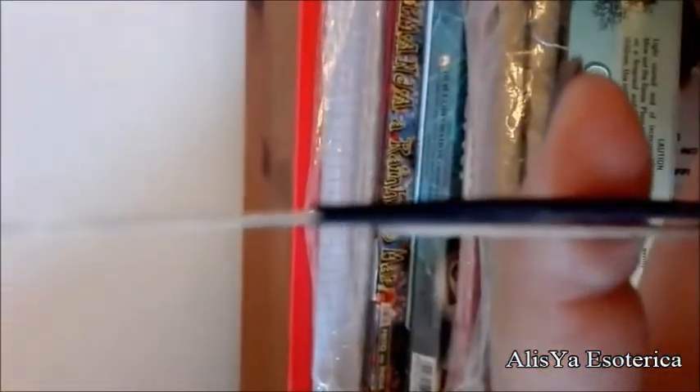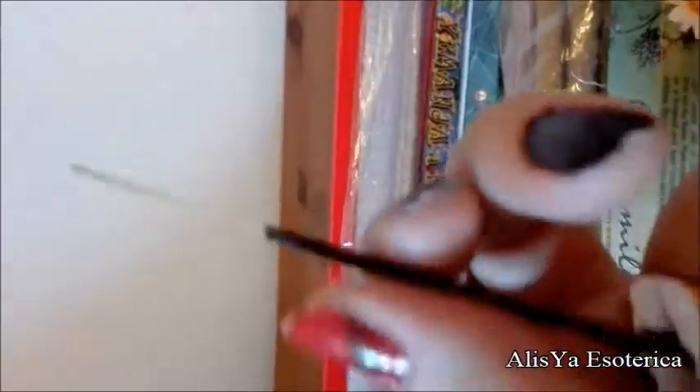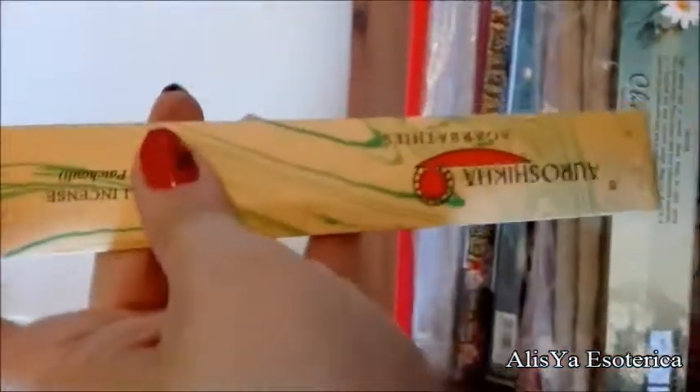Vi mostro una di queste bacchettine. Guardate, stesso discorso: si vede che è attaccata a mano. Se noi andiamo a toccare l'incenso, il dito si scurisce, perché gli oli essenziali attaccati in maniera naturale con resine sciolte ed erbe triturate si staccano più facilmente.